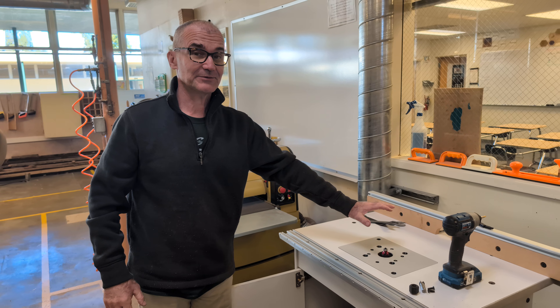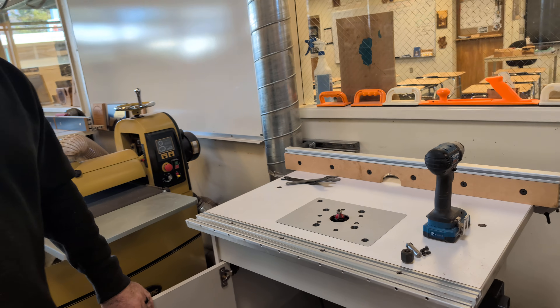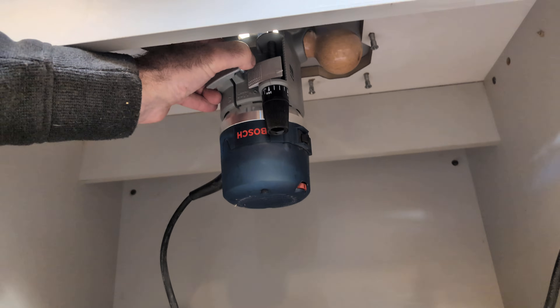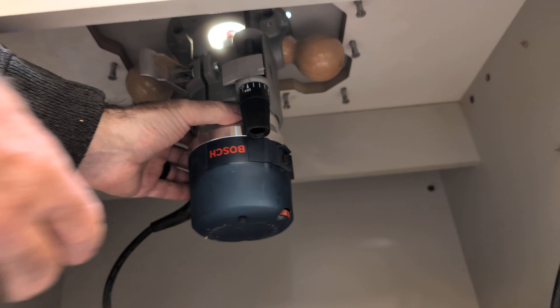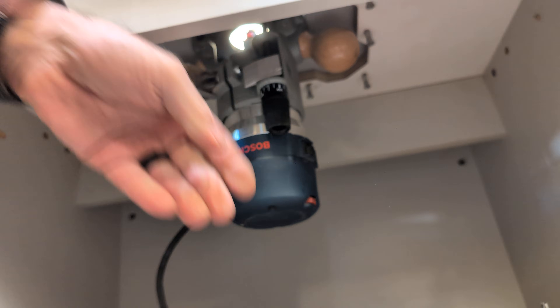This thing is way too high up right now, so we've got to lower the overall height adjustment. To do that I'm going to open this lever up — open this lever up and then bring this thing up or down accordingly. Thanks for watching.